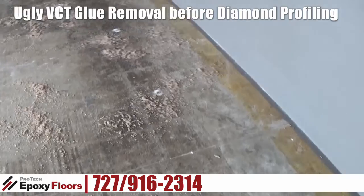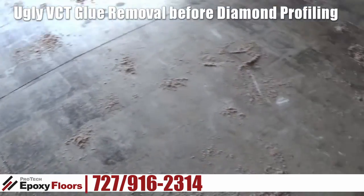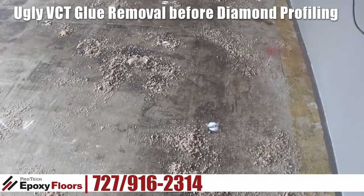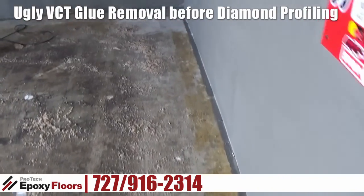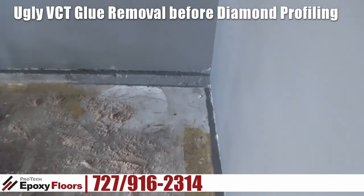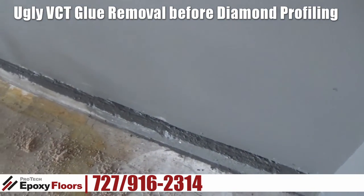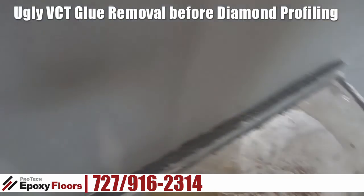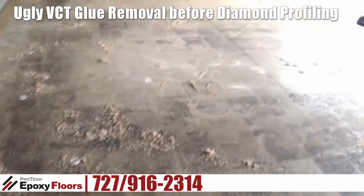What we're going to do with this garage is a full diamond grinding, fill these expansion joints, remove the glue left over from the VCT tiles that were on the floor, and we're also going to put in a baseboard. We're going to come over the edge here and tie all this into the floor. The baseboards are really going to tie this whole floor together.